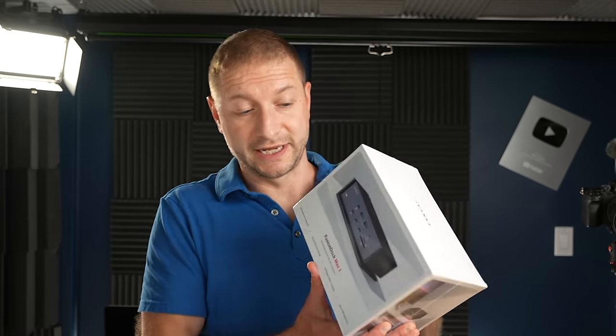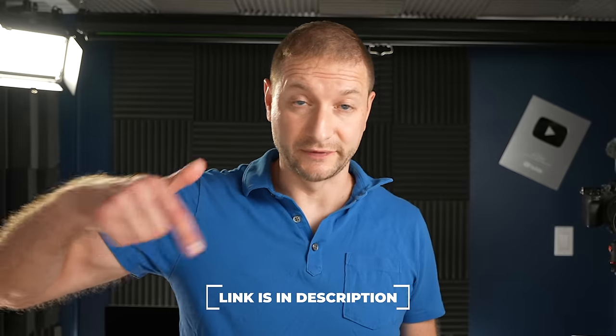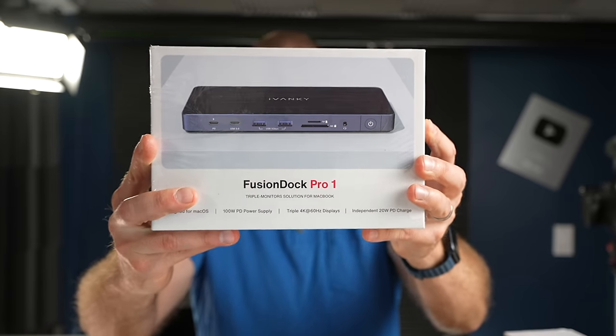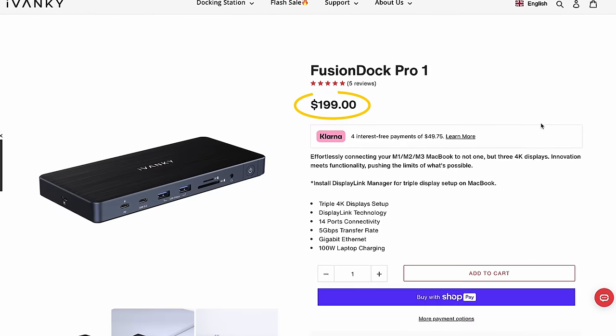Obviously this dock is not going to be for everybody. This is their top-of-the-line one and it's not cheap — it's $439. If there are any sales, I'll leave a link down below. But they didn't forget about folks with slightly less needs. This one's called the Fusion Dock Pro 1, and it's much less at $199, but it still has quite a bit of stuff on there.